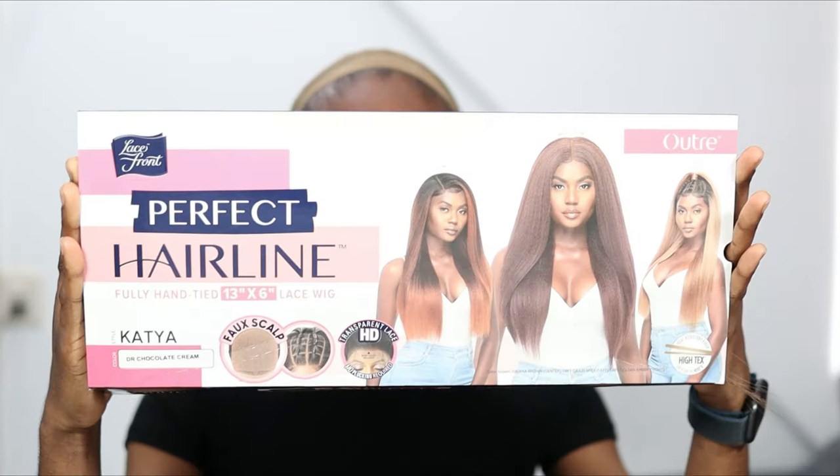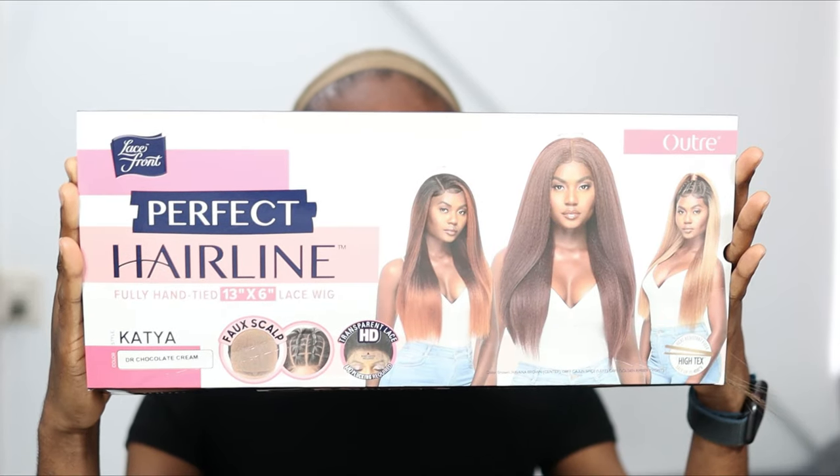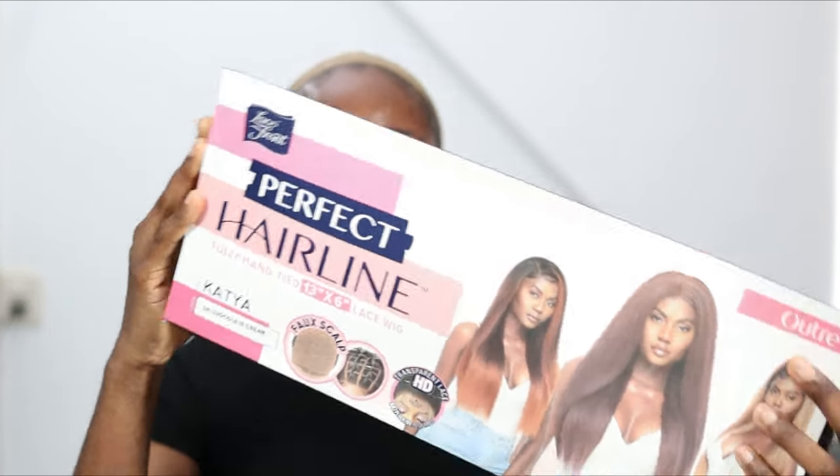Hi guys, in this video I'm going to be doing something different — well, I haven't done it in a long long time. I'll be installing and reviewing a hair from Outre. This is the Outre HD lace wig frontal from their Perfect Hair Line collection. It's a 13 by 6 lace wig frontal in the style Katya, in the color Dr. Chocolate Cream. I got this for $41.99. I don't know exactly how long the hair is but I'm pretty sure it's more than 16 inches.